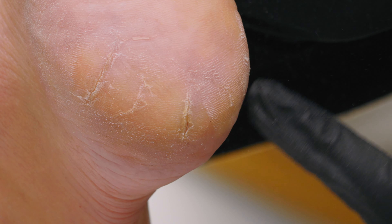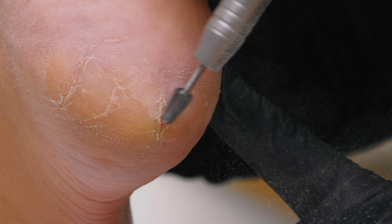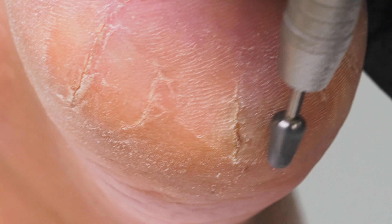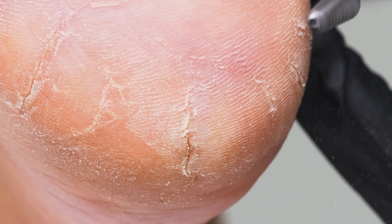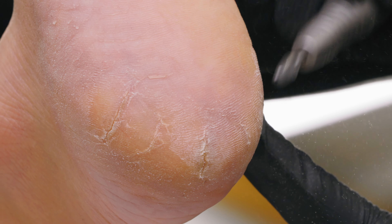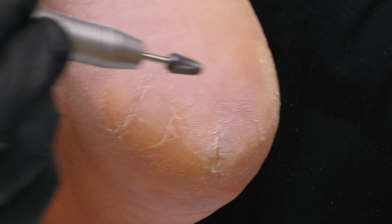See how I can move the skin here whereas here it's more crunchy. A good rule of thumb: if you feel like you could stick a tack into the heel, go with your carbide. If you feel like your client would feel that tack right away, that's when you should start with diamond. That's not always the case, but if you're new to e-filing and unsure when to use a carbide versus diamond, that would be a good way to determine.